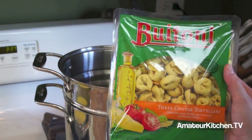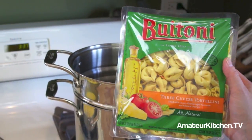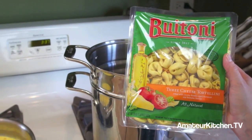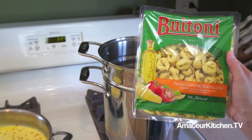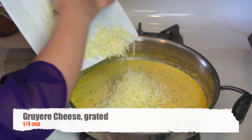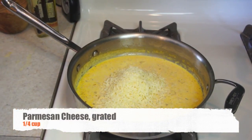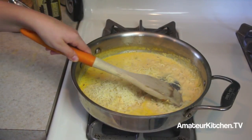While the pumpkin alfredo sauce is thickening up, go ahead and add your cheese tortellini into a pot of boiling salted water. We took some help from the store and bought pre-made tortellini, so this really only takes about seven minutes — but if you make your own, go ahead and use that as well. Maria's adding two types of cheese: Gruyere, which is a great melting cheese often seen in French onion soup, and Parmesan, which adds a little nuttiness to the sauce.